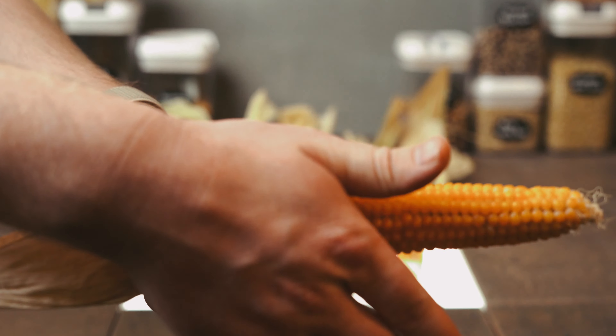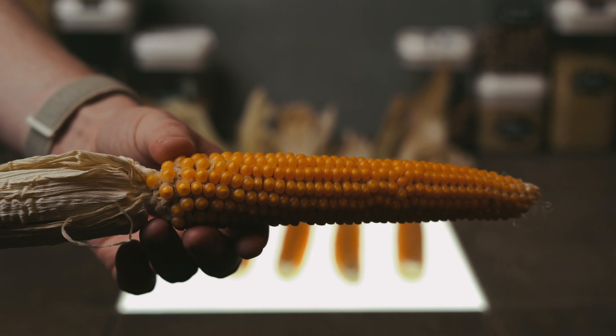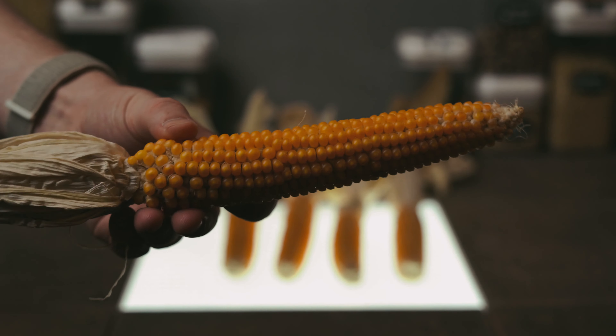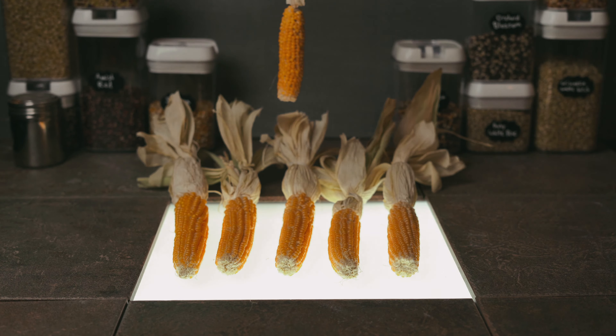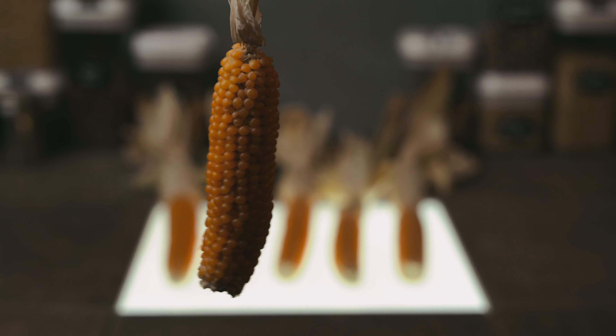So here we are — here's the popcorn. After about 60 days of hang drying, you're going to end up with something like this. I ended up with five large cobs and a few little ones like this.